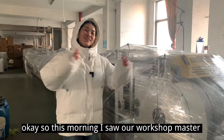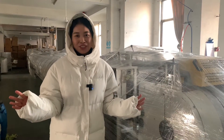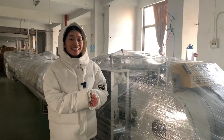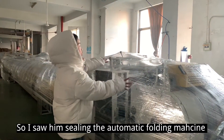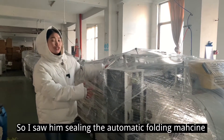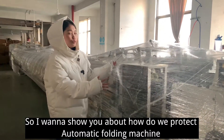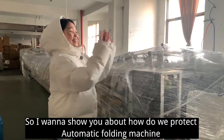So this morning I saw our workshop master who is in charge of the automatic machine running. I saw him working through the automatic machine, so I want to show you how we use our automatic machine.